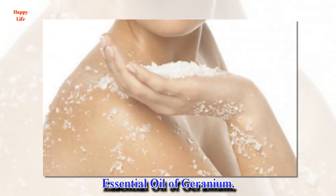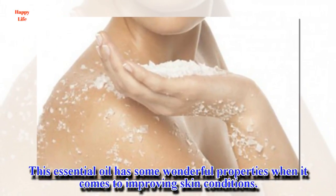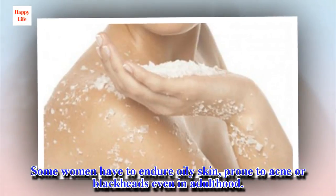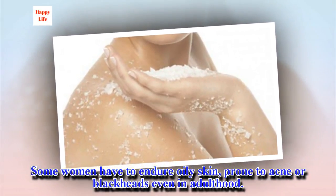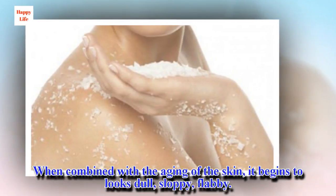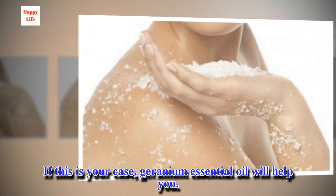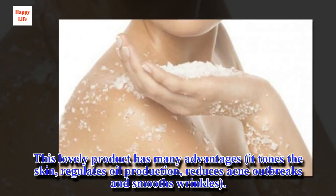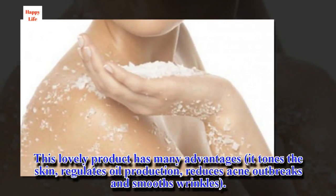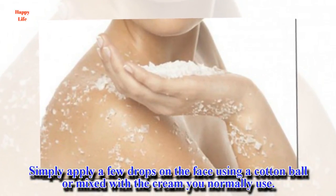Essential oil of geranium. This essential oil has some wonderful properties when it comes to improving skin conditions. Some women have to endure oily skin, prone to acne or blackheads even in adulthood. When combined with the aging of the skin, it begins to look dull, sloppy, flabby. If this is your case, geranium essential oil will help you. This lovely product has many advantages – it tones the skin, regulates oil production, reduces acne outbreaks and smooths wrinkles. Simply apply a few drops on the face using a cotton ball or mixed with the cream you normally use.